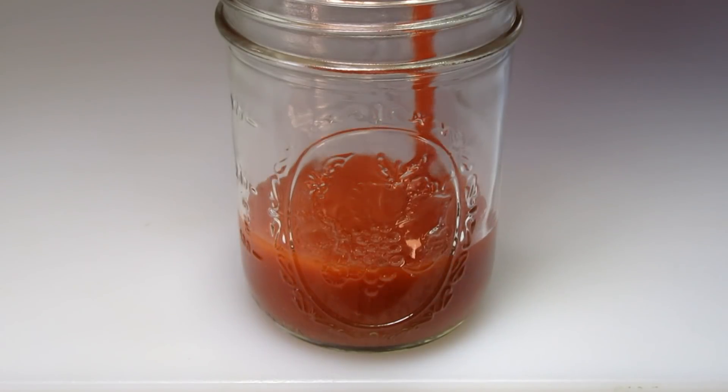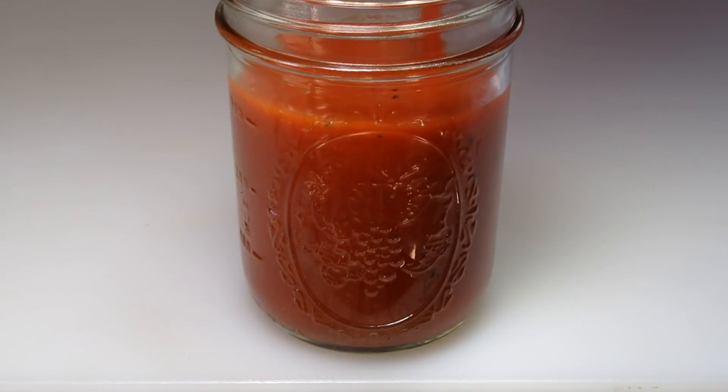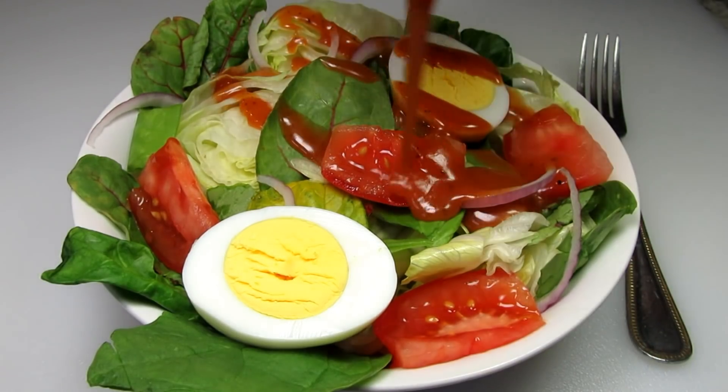It's summertime and time to enjoy those delicious fresh salads. I'm Tess and today I'm making a copycat Catalina salad dressing using tomato soup. Stay tuned!